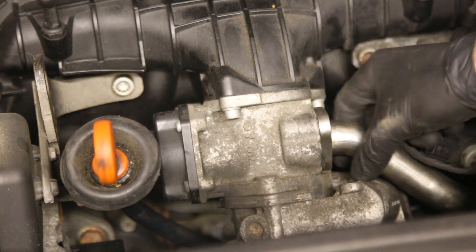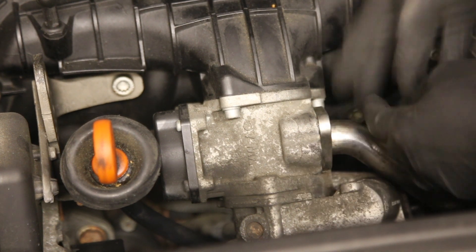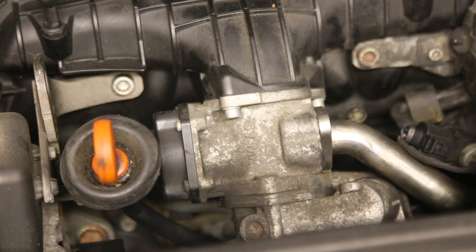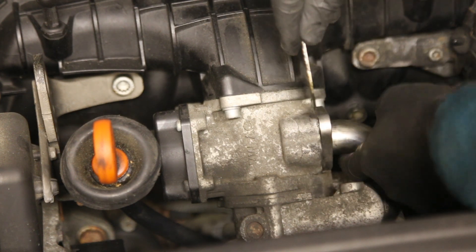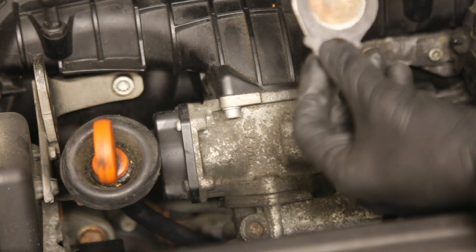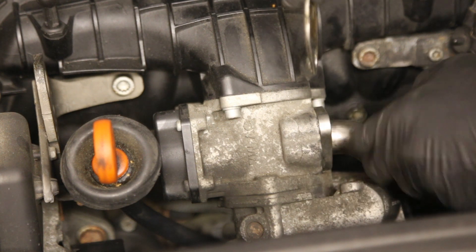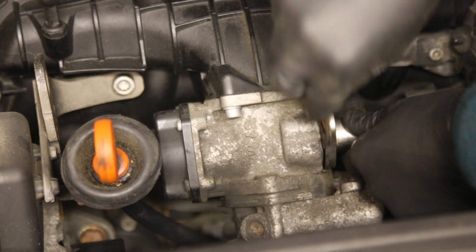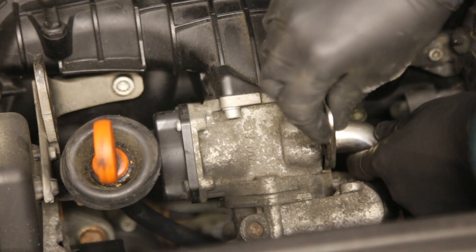Once you remove the bolts you have just enough clearance to be able to move the pipe. Here we have the EGR blanking plate, and that will slide in here. I've also made sure that the gasket sits on the EGR valve side, not the exhaust side. That again just squeezes in there, and you can then re-tighten the bolts.